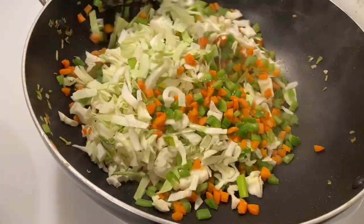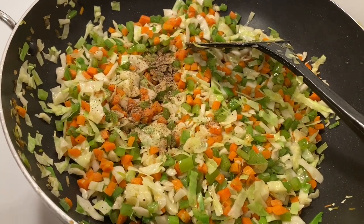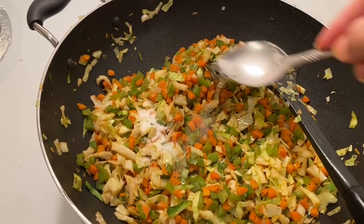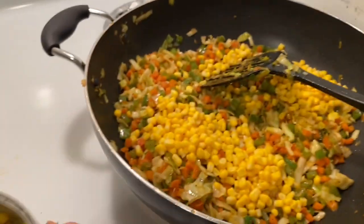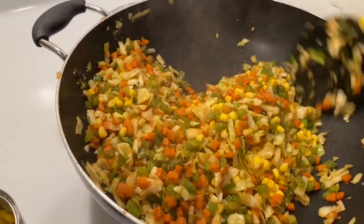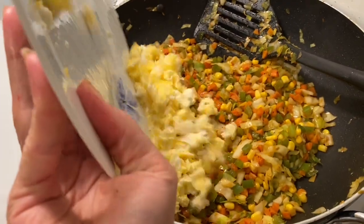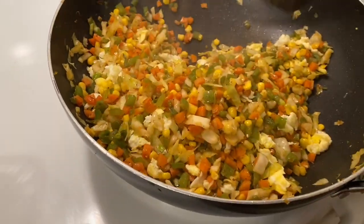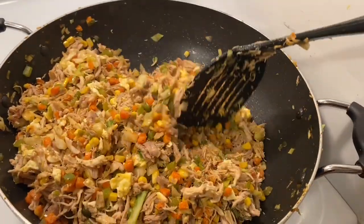Then we will add 1 teaspoon of chili sauce and soy sauce, then 2 tablespoons of chili sauce. I also want to add sweet corn — if you don't like it, you can skip it. Mix it well so that all the spices are combined. Then we add the scrambled egg. We check the spices to make sure everything tastes good, then add the chicken filling. The flavor is very nice.